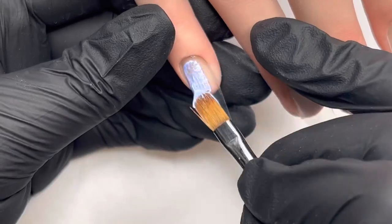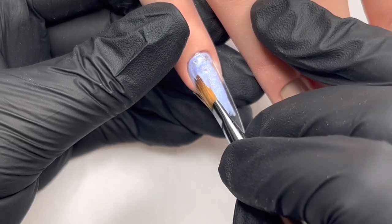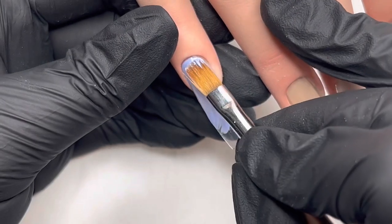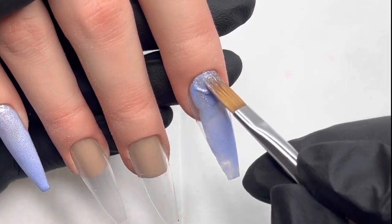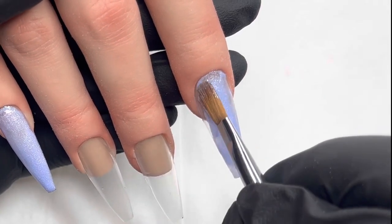I love these — these are probably my favourite. So on the pinky and the index finger, I'm going to be using the beautiful Emma. And this is kind of like a lilac-y blue and it's almost frosted — it's beautiful. It's got this really soft shimmer in it, a really nice sheen.